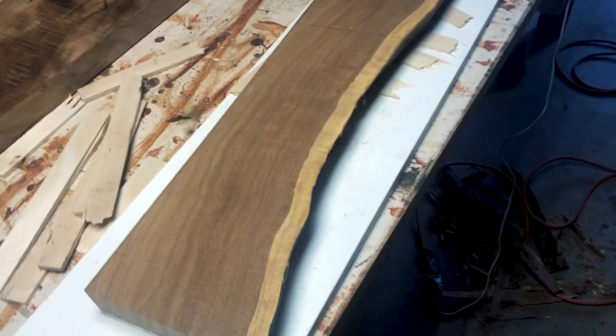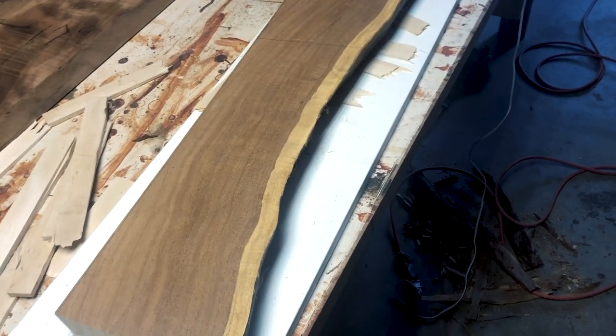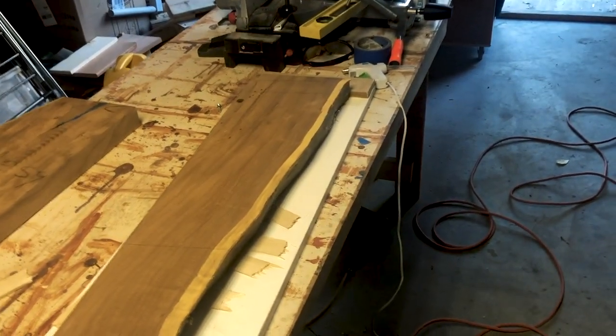Anything can happen when you're using this equipment, so I'm putting my protection on and heading over to the planer to run both boards through. Hang tight.